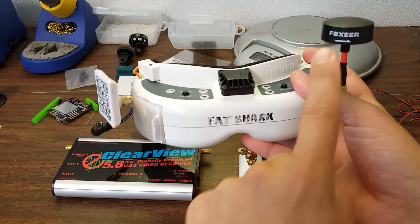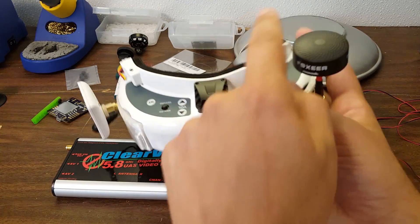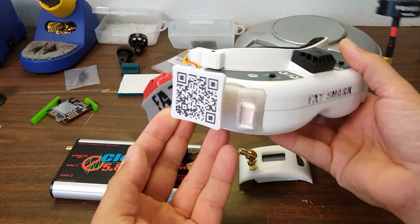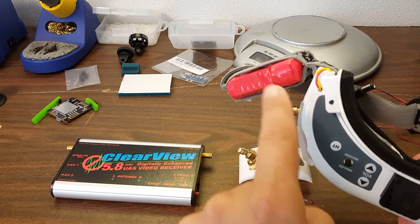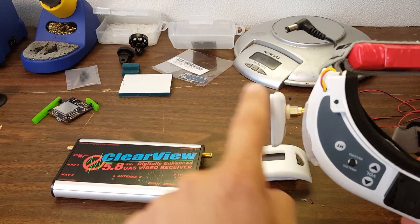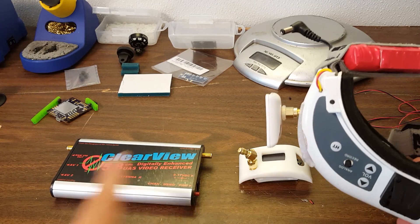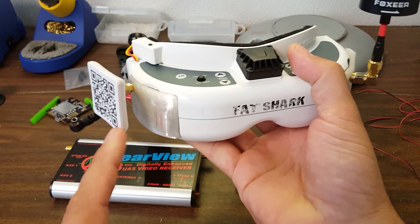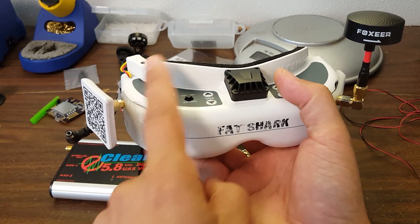The way this is commonly done is you'll have one omnidirectional antenna — which receives equally from all 360 degrees around itself — and on the other side you'll have a directional antenna. This is an 8 dBi directional patch, and the way to think of a directional antenna is that it receives better in front of itself than behind itself, in a cone of maybe 90 to 110 degrees. The directional antenna gives you more coverage in the direction it's facing, but less coverage in the direction it's not facing.